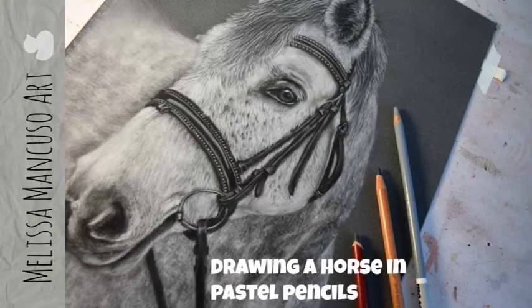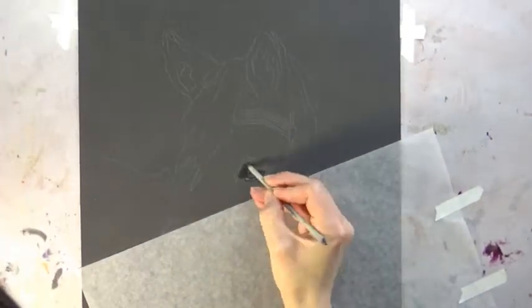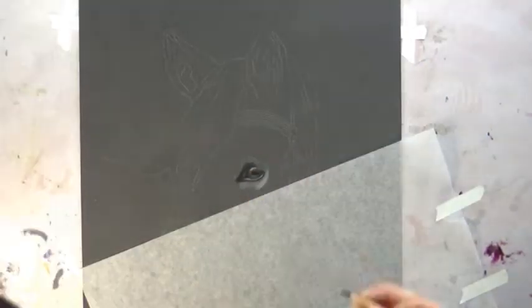Hey guys, so in this video I'm showing you how I drew this white horse using pastel pencils on pastel mat. For the pastel pencils I used a combination of Stabilo Carbothello pastel pencils, a couple Derwent pastel pencils, and a couple of Faber-Castell Pitt pastel pencils. For the pastel mat, the color I used is the anthracite color, which is a dark gray. I chose that color because of the color of my horse, but you could really use any color of pastel mat and it would still end up looking good.